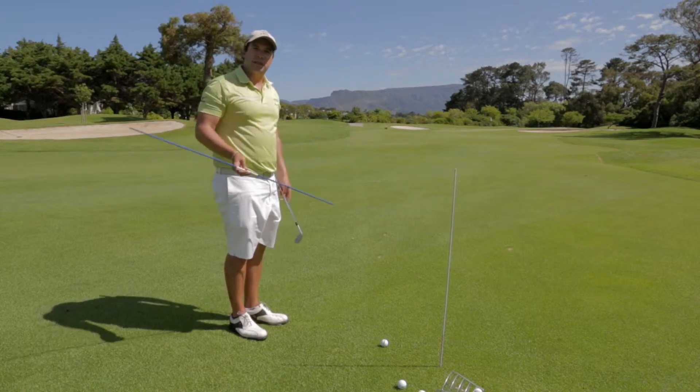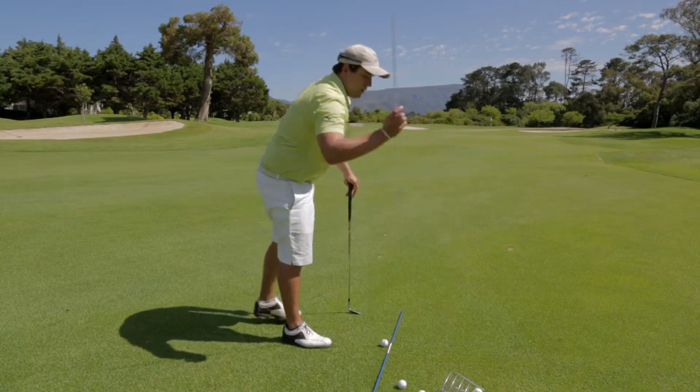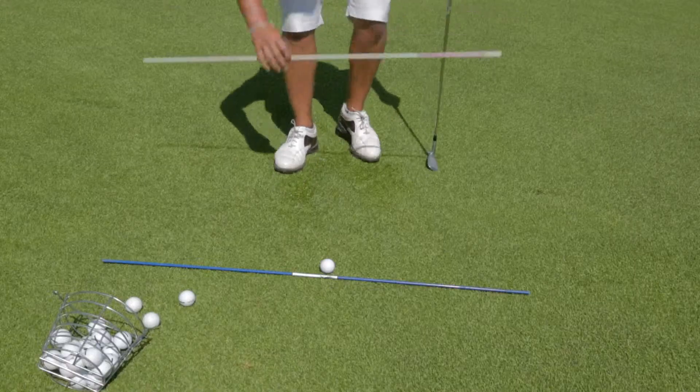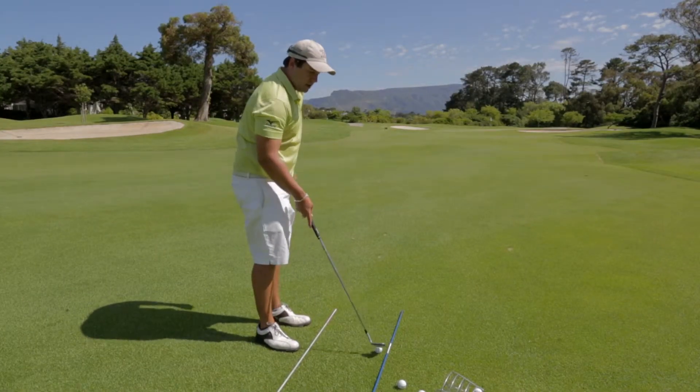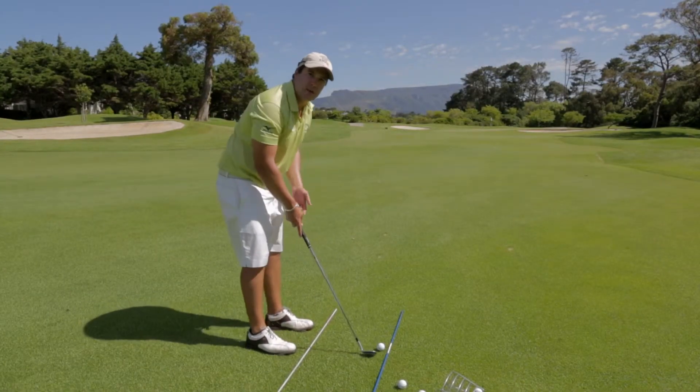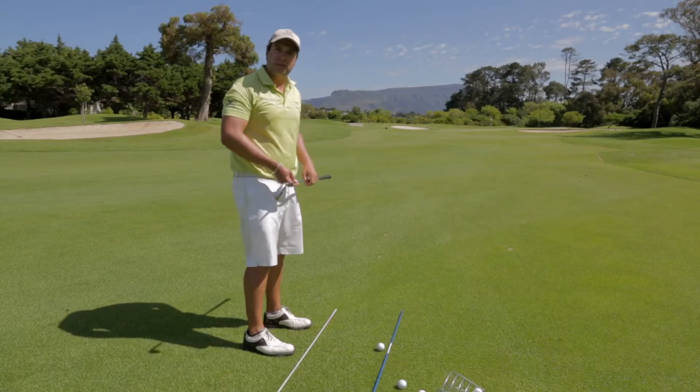So firstly I'm going to teach you the correct alignment. The blue line is our target line and this white line is where my feet will be placed. The most important thing to understand is that these lines need to marry each other. So for instance if my club face is square to the target, my feet are going to be ever so slightly left of the target.